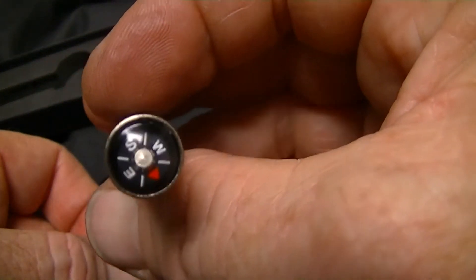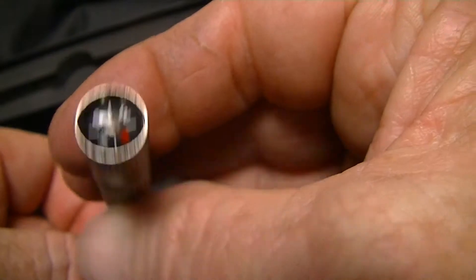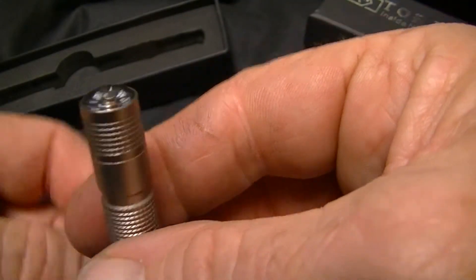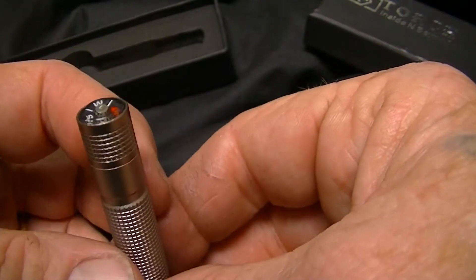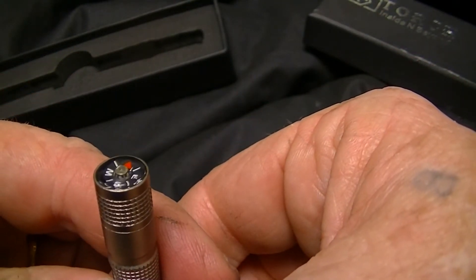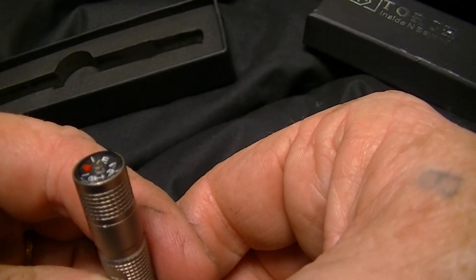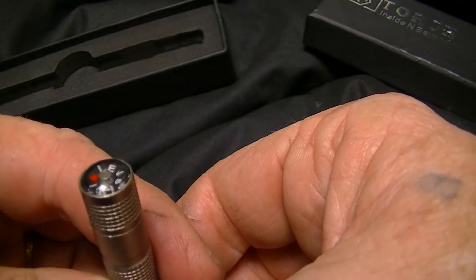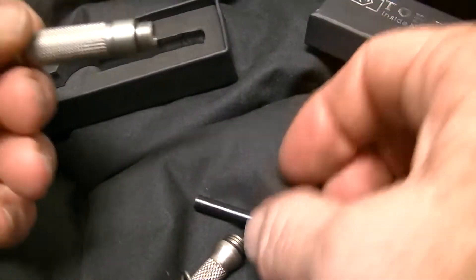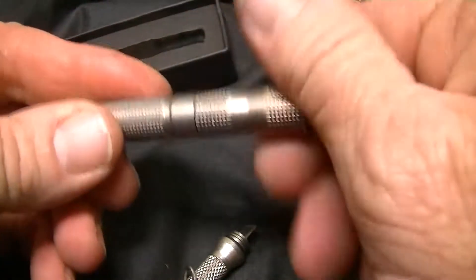It does have a compass, which seems not to work very well. I don't know many cheap compasses like this that actually do work. Right now it's actually pointing north, but if I spin it around it ends up pointing south, so I wouldn't bet my life on directions with this one.